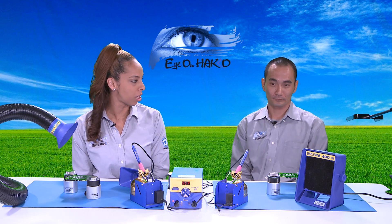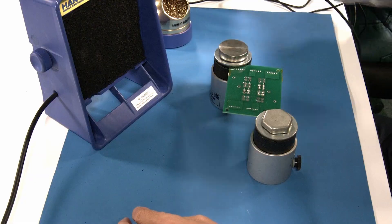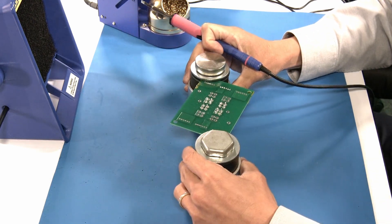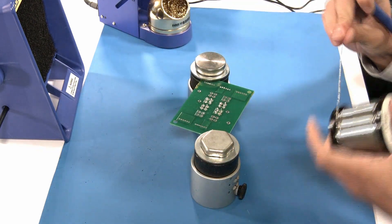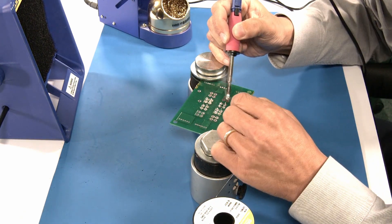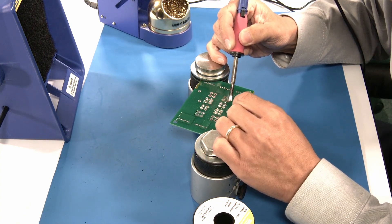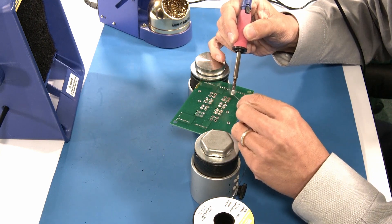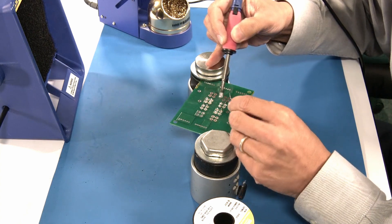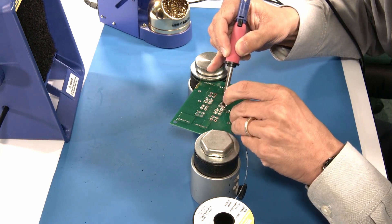Let's show our viewers how useful the FA400 is. First without it — if I'm soldering without any kind of smoke absorber, I'll exaggerate it a little bit. The smoke is just going right up in your face. It's really not good for the operators to be breathing this in.